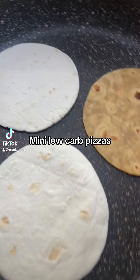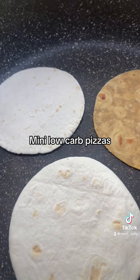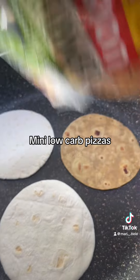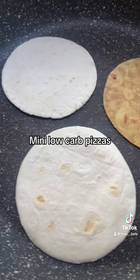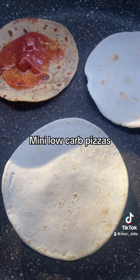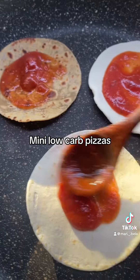I ran out of these zero-carb tortillas, so I butchered one of my corn tortillas again. Let's do this — butchering it. Now I'm going to put some marinara. I'm making little mini pizzas.